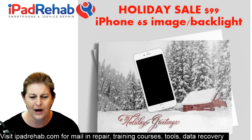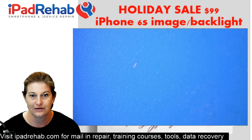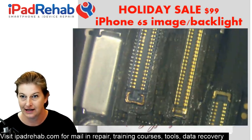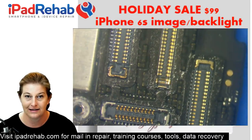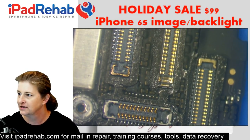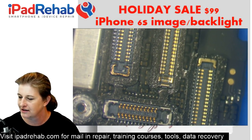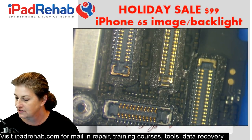Let's take a look at the first one and show you how we approach these jobs. We're going to turn on the microscope camera and look at this first one. Whenever I get one in, I check three things right off the bat because those are the common signature faults. Let's get out the multimeter.